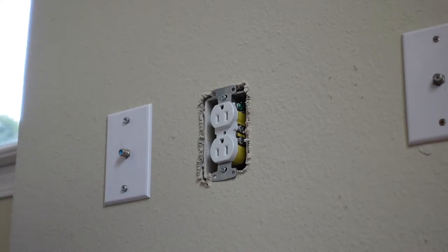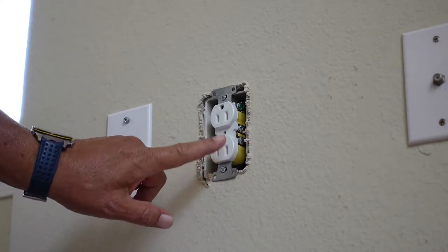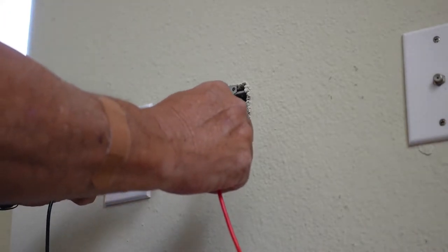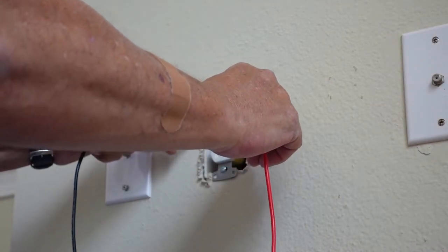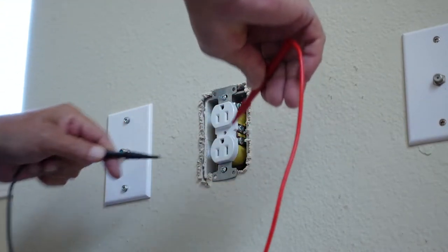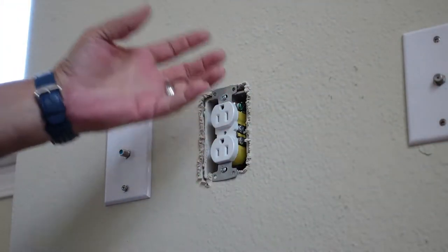The first thing I want to do is go ahead and cut the voltage to the outlets in this bedroom, that way I'm not surprised by anything and I can wire this outlet without concerns about electricity being on. Once it's off, my only concern is making sure I get the right wires in the right spot. I'll double check with my meter — nothing and nothing — so we can go ahead and remove this outlet.